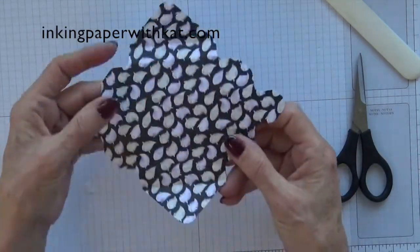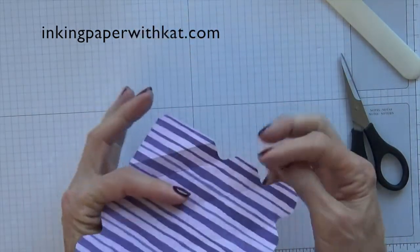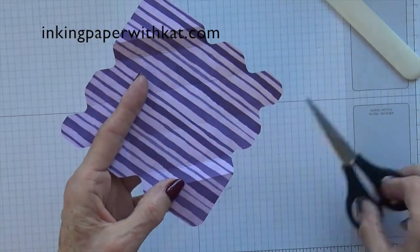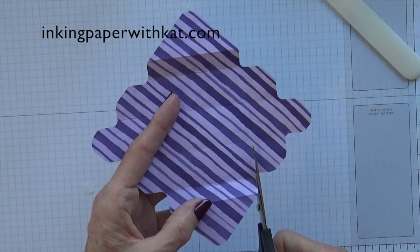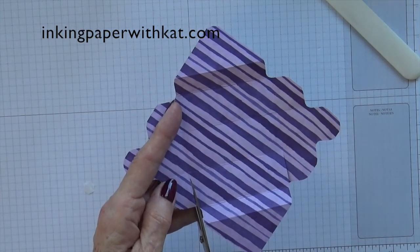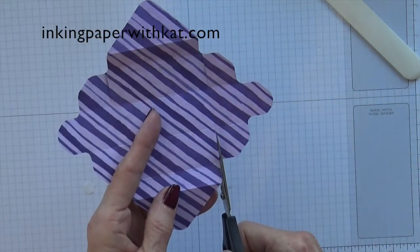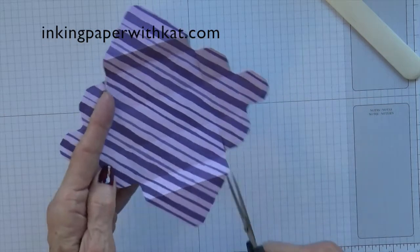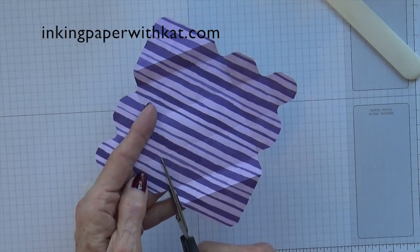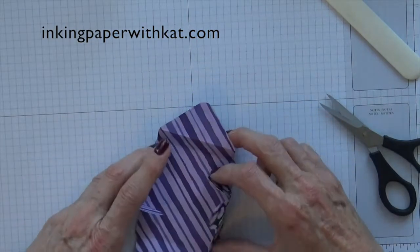Now with your paper so your bigger triangles are on the top and the bottom, you are going to cut up on the side of each of those triangles, cutting right up to that first score line. Turn it around and do the same thing again. Some of this paper is really difficult to see your score lines. Now this is going to go together like this.